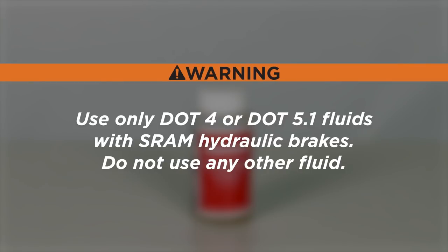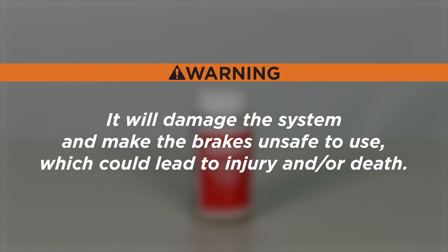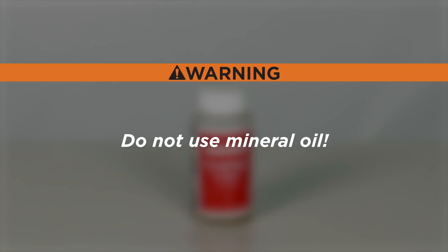Use only DOT 4 or DOT 5.1 fluids with SRAM hydraulic brakes. Do not use any other fluid. It will damage the system and make the brakes unsafe to use, which could lead to injury and or death. Do not use mineral oil.